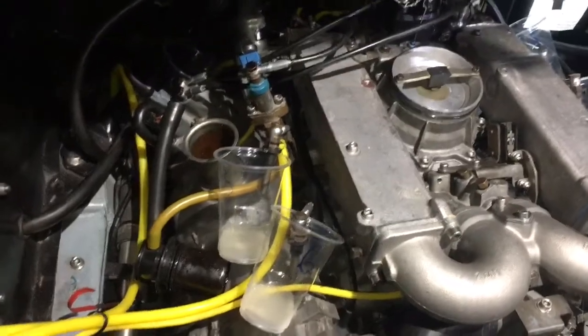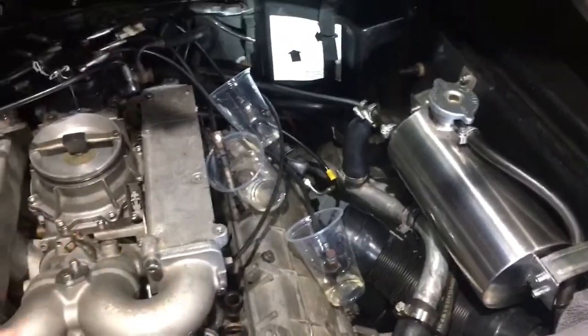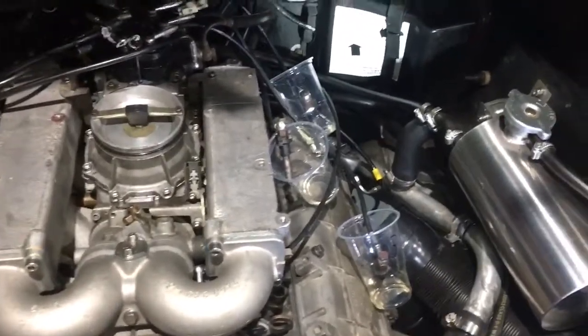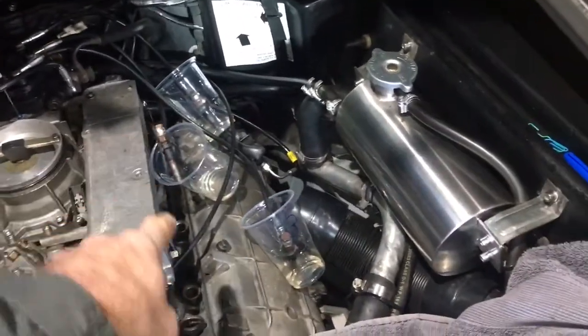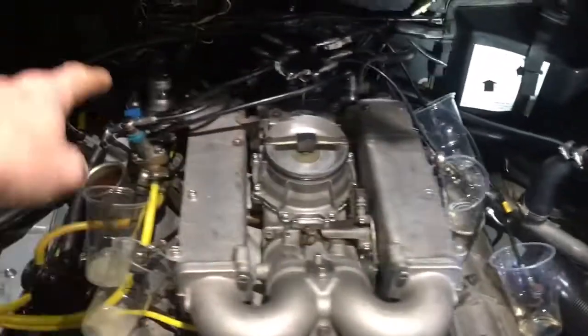So first of all, get six cups — ideally jars, otherwise plastic cups is actually fine. It might melt through at some point, but it's fine for the moment. So six plastic cups, carefully pull out each of the injectors, put them in, and label each cup one, two, three, four, five, six.